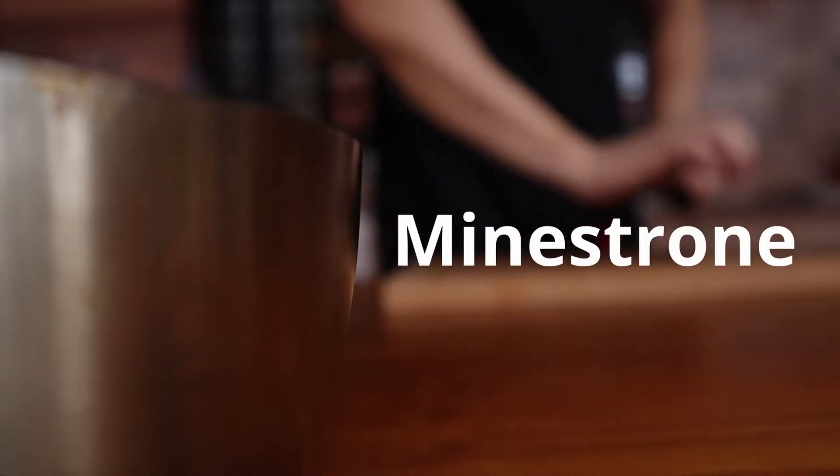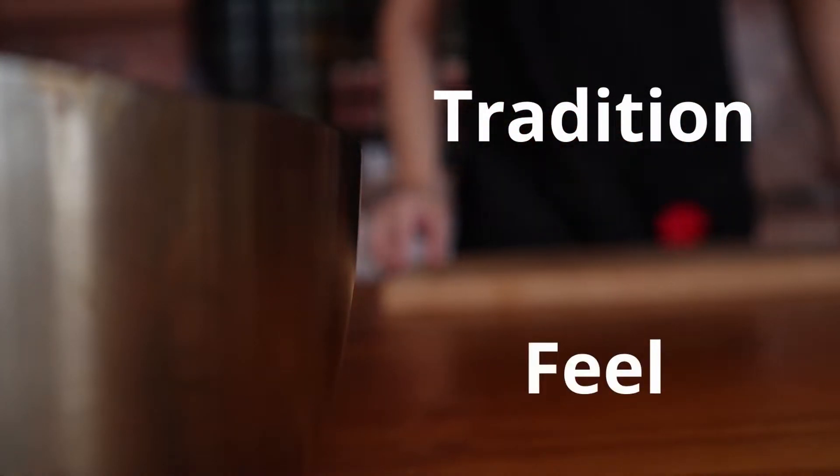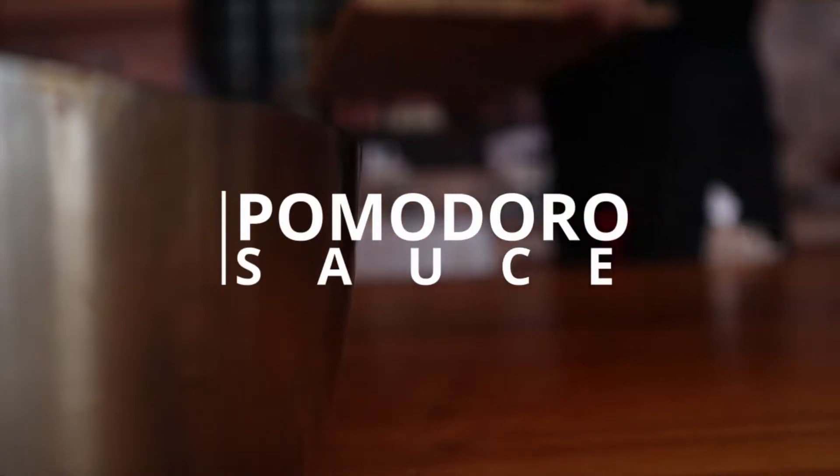Hello and good to see you all again. Today we'll be making a classic Italian sauce — pomodoro or marinara, depends on how you look at it. Now in many ways, this is the base for many other dishes such as pizza, minestrone soup, regular pastas, stews and bolognese. The thing about this recipe is that there's an element of tradition to it and an element of feel to it, so always take recipes with a pinch of salt — literally and figuratively.